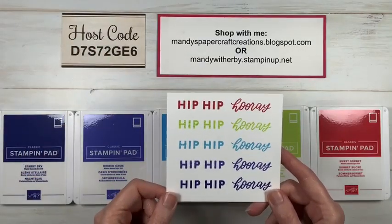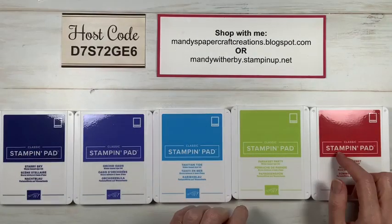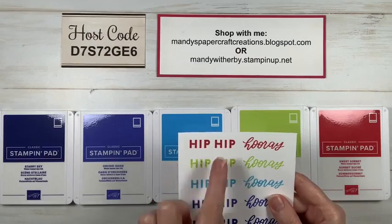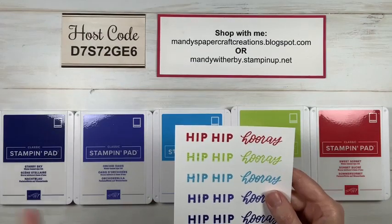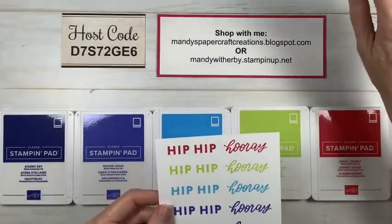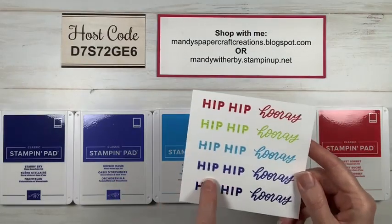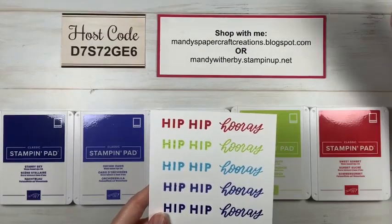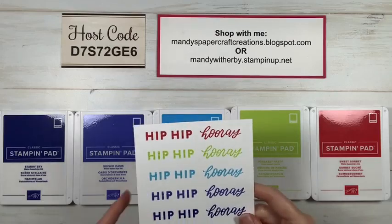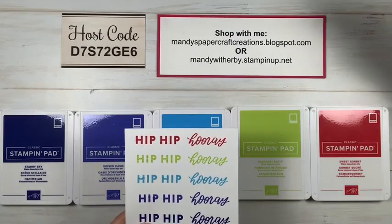Julie thought Sweet Sorbet looked a bit pinkish in the sneak peek photos. I thought so too, but when we stamped it, it actually came out more red. It is a bit on the pinky side of the reds, but it's more red than pink. Megan loves the blues; Tina Marie loves the Orchid Oasis — it's a purple-blue with a definite purple undertone. Megan loves all of the new ink colors.